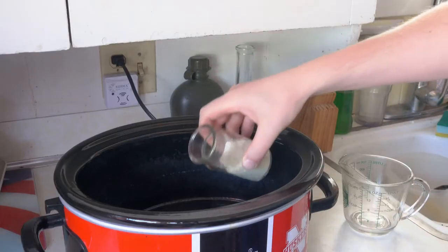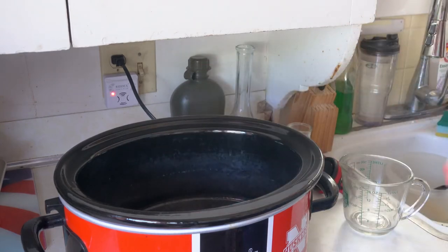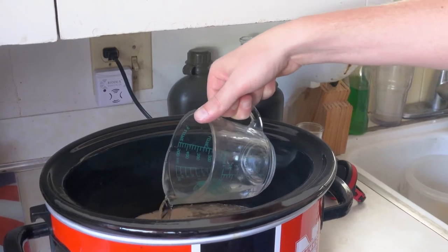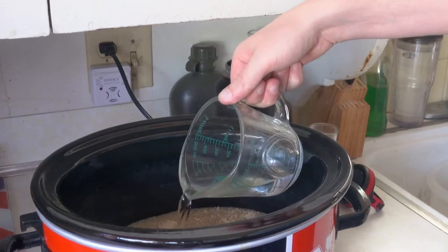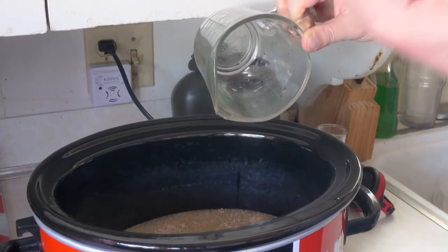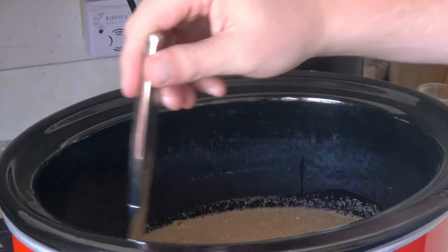We're going to do a home-based hot water extraction using a crock pot for this long decoction today. First, we'll add the 23.8 grams of mushroom powder into the crock pot. I'm adding two cups of treated water — not tap water, because you don't want any additional chemicals such as chlorine to be absorbed by the mushroom. Then I'll stir it up, make sure all the material is submerged, and put this on low.